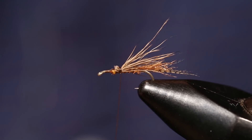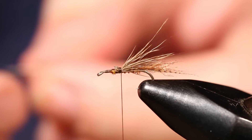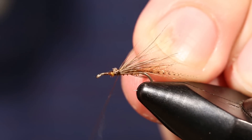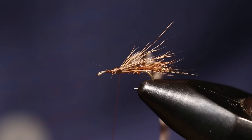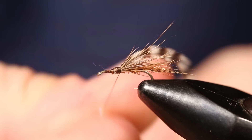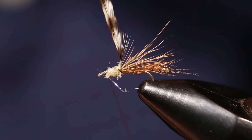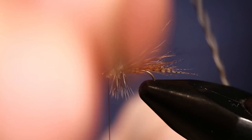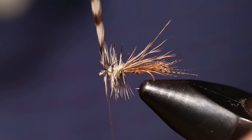Before we add UV material, we are going to tie in some grizzly hackle. We want the grizzly hackle to be about one and a half times the size of the gap of the hook, so it'll be slightly oversized. Then we are going to tie in a little bit of light yellow UV ice dub. Then we're going to make about three wraps of grizzly hackle and tie that off.